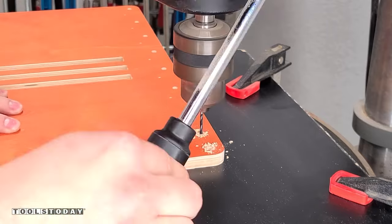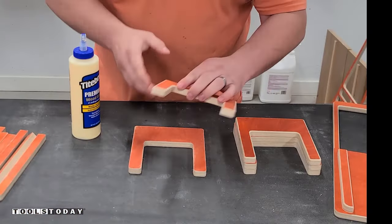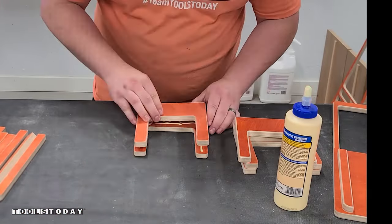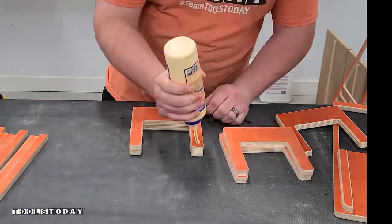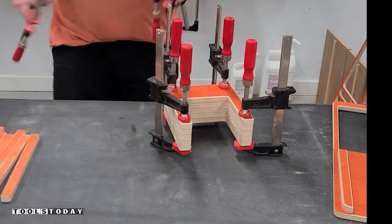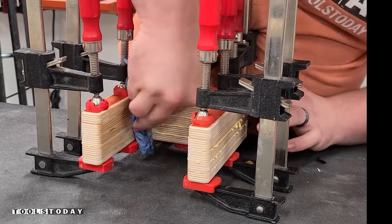Now we can turn our attention back to the other pieces we had cut. All of those deeper pockets needed to have holes drilled, so we went through with an eighth-inch bit and just drilled those holes out. Now we'll get some pieces all glued together — the plans have diagrams and everything that go over how to get everything glued together and what exactly you need to do for each piece. It's definitely super detailed and makes this process really easy.